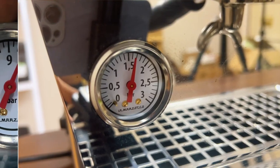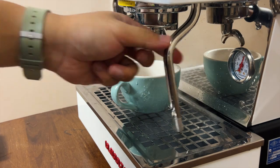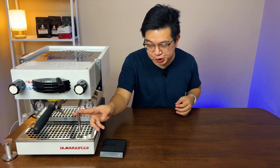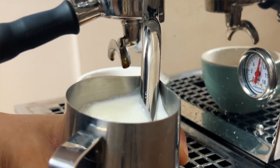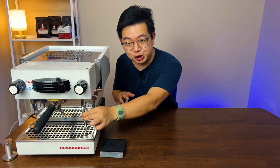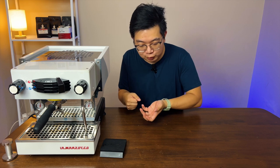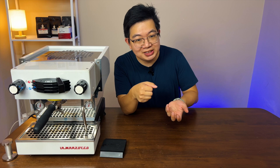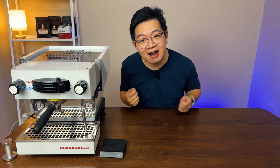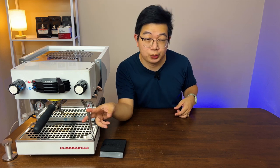This machine comes with two gauges — one is the steam boiler gauge, the other is the brew boiler gauge. It also comes with a steam wand that is a cool-touch steam wand, meaning you don't have to worry about burning your hand because it's double insulated, so you don't need a rubber tip. The steam pressure out of this machine is incredible — I would say it is the most powerful steaming pressure of any home espresso machine we've ever used. It's so powerful that steaming milk is very different: you don't even need to introduce air intentionally, because once you turn on the steam, the pressure pushes down the milk and that itself introduces air into the pitcher.